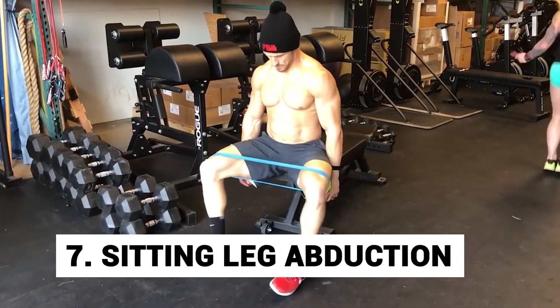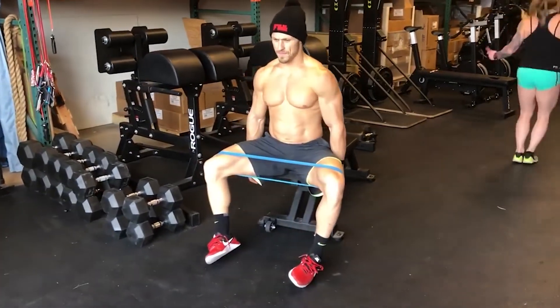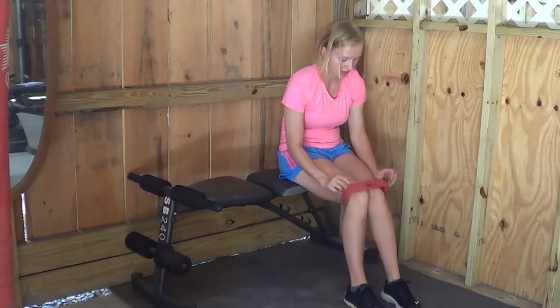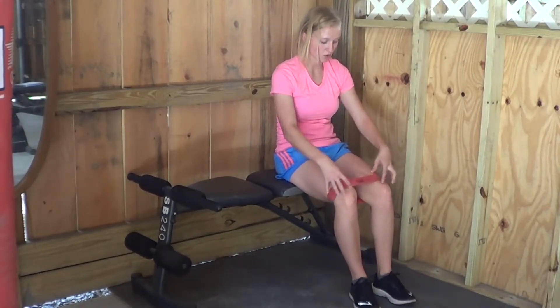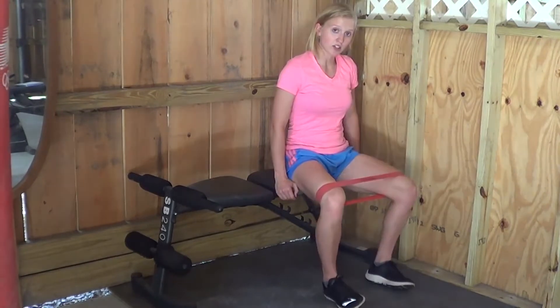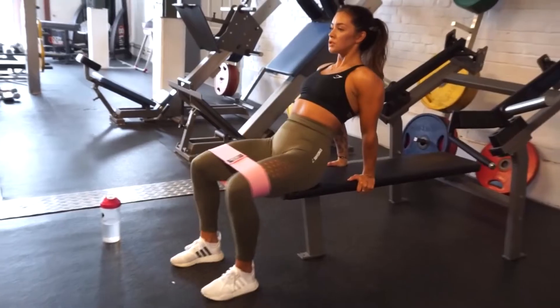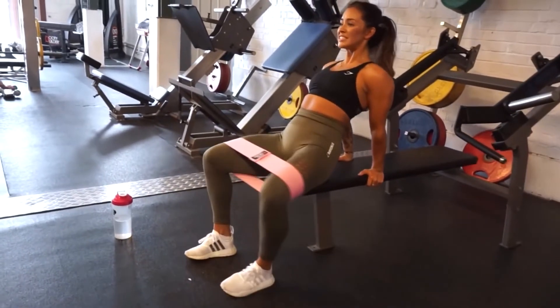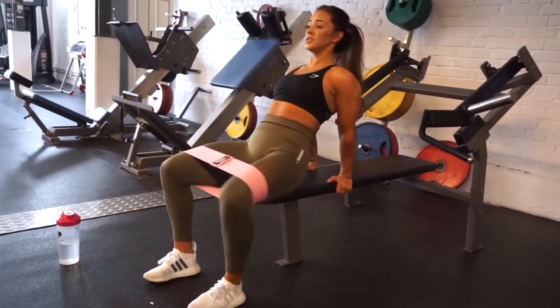Number 7: Sitting leg abduction. This exercise works on your abdominal muscles and improves muscle coordination. Sit on a chair and place your hands behind you on the seat. Lean into them and raise your left leg with your knee bent to the side. Now straighten out your knee, raise your right arm, and connect both your right arm and left leg in the middle. Do this again for reps.